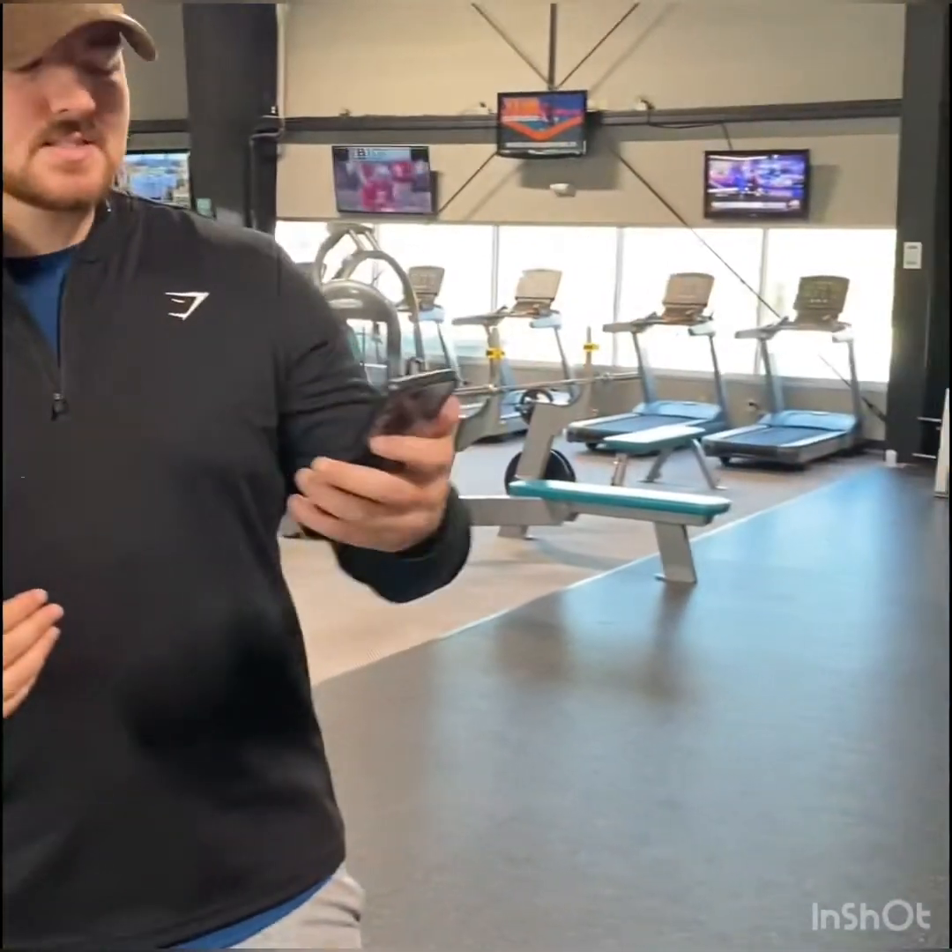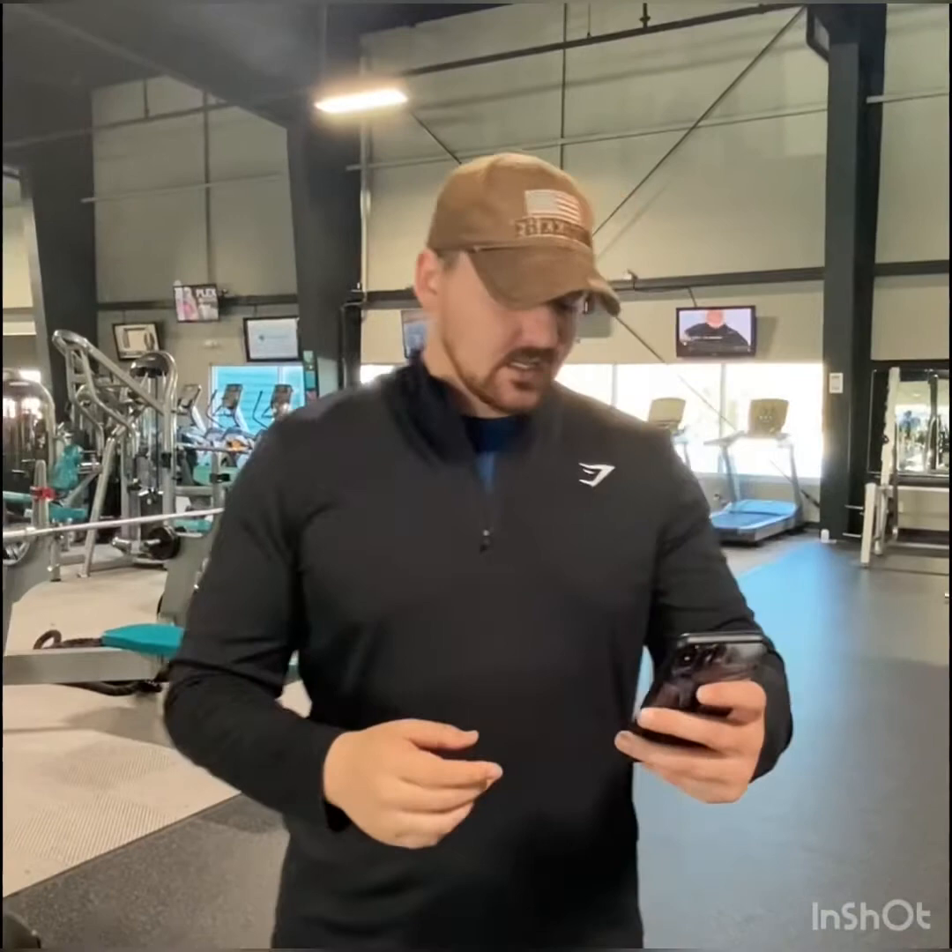Hey guys, how's it going? Garrett here with you guys again. We're on the hilltop and today we are going to be discussing the importance of proper technique and muscle growth. First thing we have is technique — technique is always going to be a priority over heavy weight. The second thing is lift for the purpose and find your why; drive yourself in success.